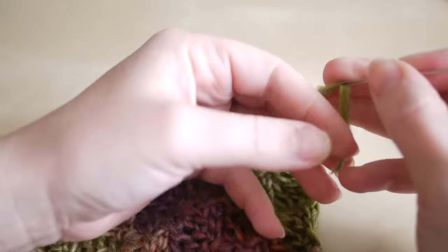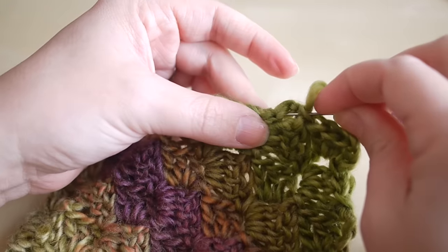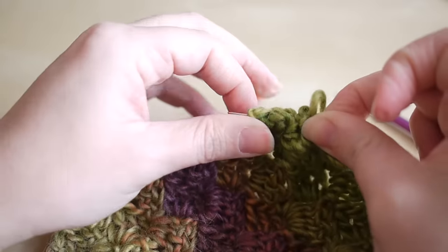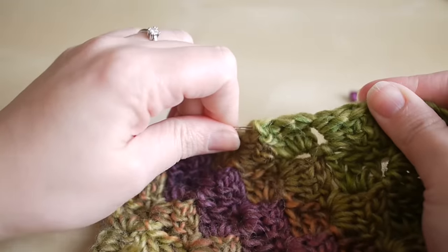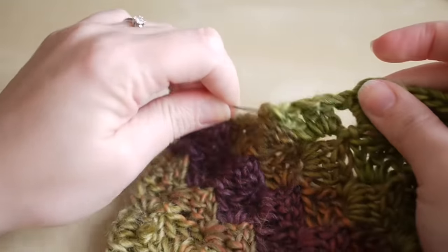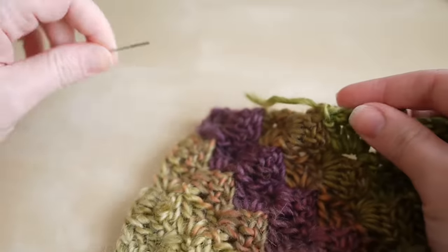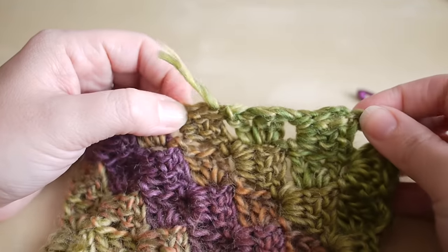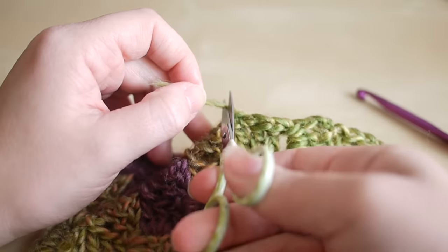Insert your hook, yarn over and pull through like a slip stitch, yarn over and pull through, then grab your scissors and snip off the yarn. Pull the yarn out and pull it nice and tight. Grab your darning needle, thread up your needle, and weave in that thread a nice couple of inches. Give it a wiggle, pull it tight, and snip off the extra bit of yarn.